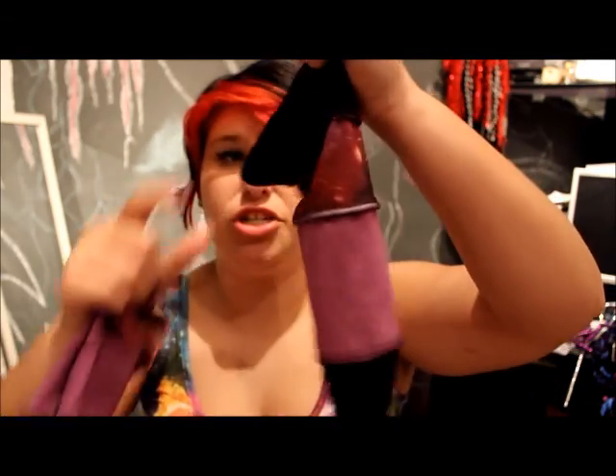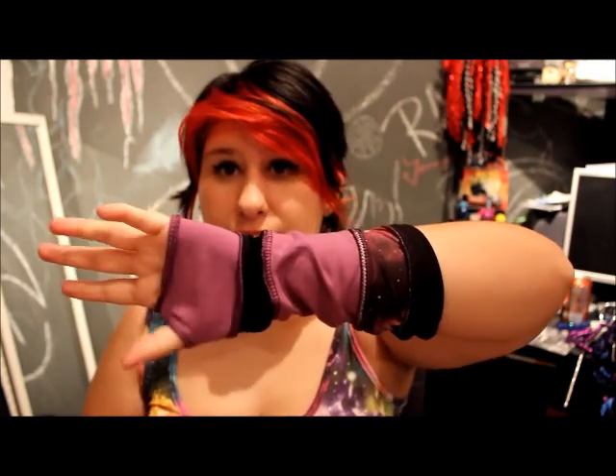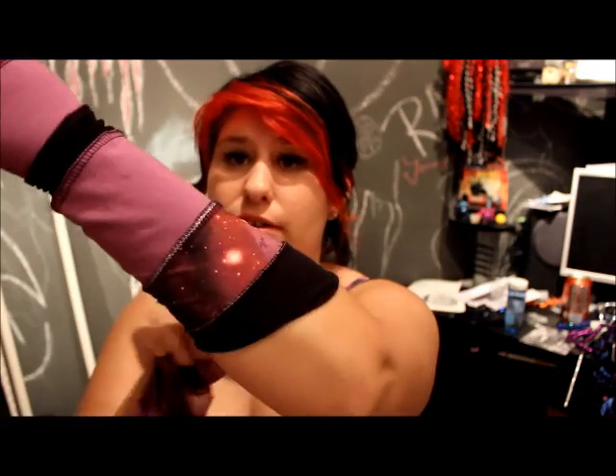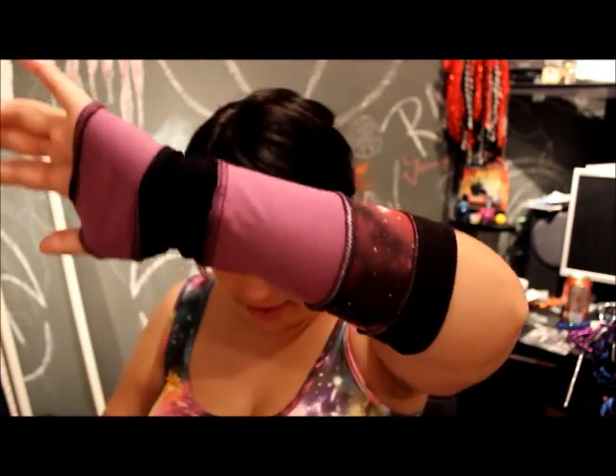Literally it's just an arm warmer and you put it on like a regular arm warmer. Look how cool that is! It's actually supposed to be this way — it's not upside down or inside out — because right here you can see the galaxy pattern that also matches my dress. Everything is really working together and these actually do keep your arms warm.